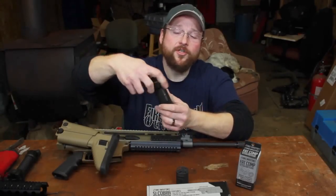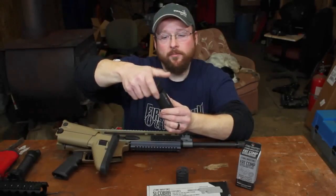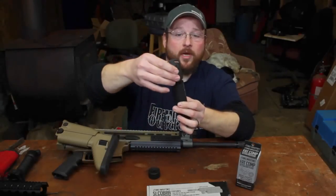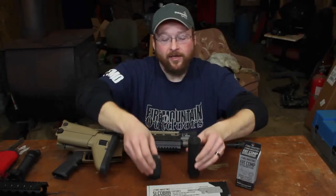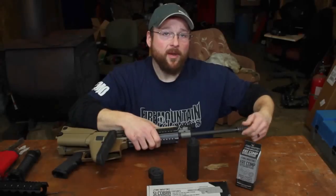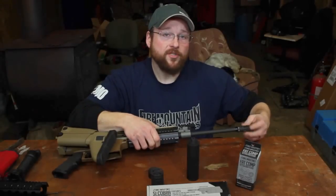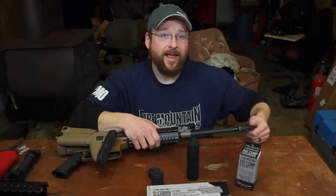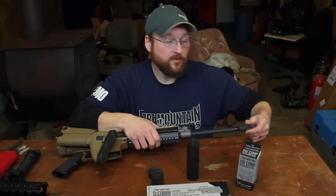One of the cool features on the end of this barrel extension is that it's threaded. So you can put these other extensions on the end of it — these fat comps. They have quite a bit of heft to them, so if you're somebody who likes to do rapid fire, it keeps your muzzle flip down and you can get fast follow-up shots with this thing.